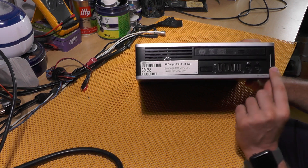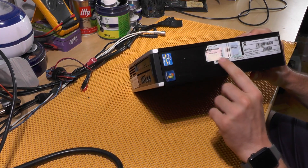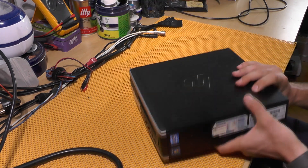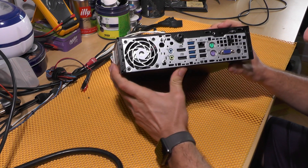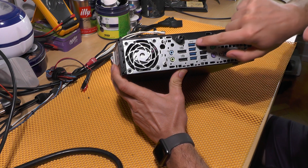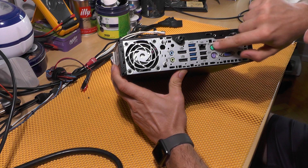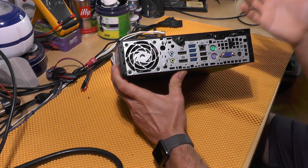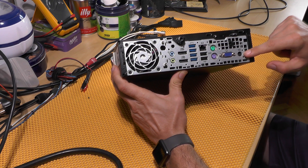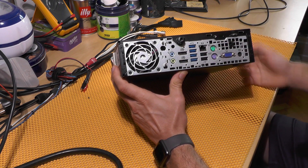On the front we have a power button, four USB 2.0 ports, a microphone/headphone jack, and an SD card reader, which is quite nice. Connectivity on the rear is actually quite nice: line in, line out, two DisplayPorts, two USB 3.0, two USB 2.0, a LAN connector, PS/2 for keyboard and mouse, VGA out, and a 19.5V power input.